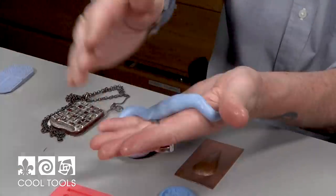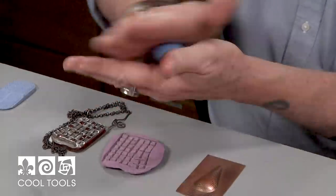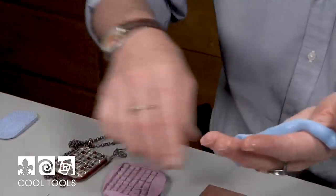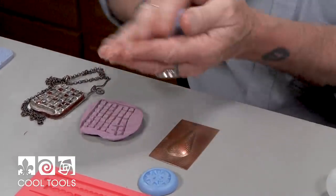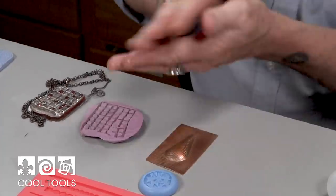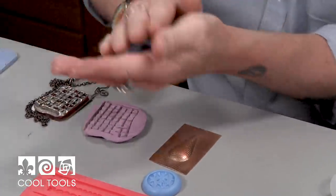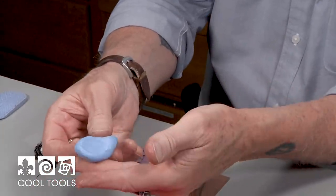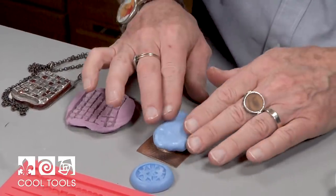You have just a few minutes to work with this before it starts to set, and once it sets it's irreversible. So you want to make sure that you have everything ready. I'm making a mold of this die-formed piece of copper that I made. And I think I'm about there — it's one solid color, no streaks in it. Now what I'm going to do is press over this.